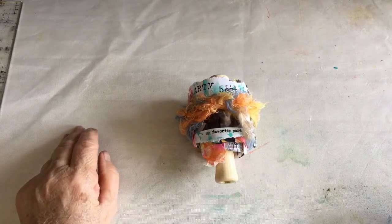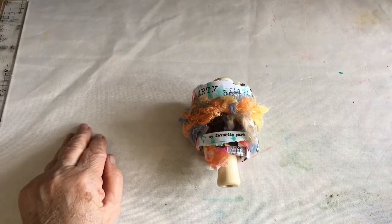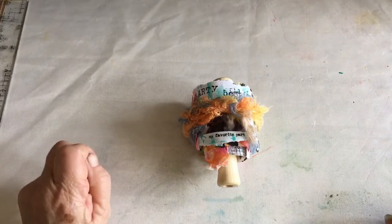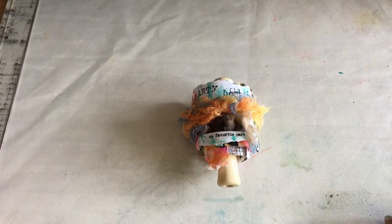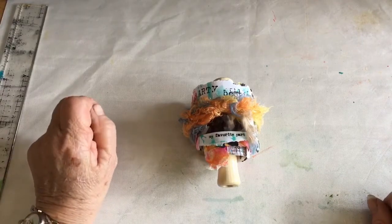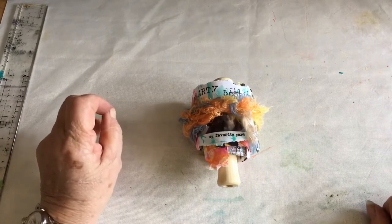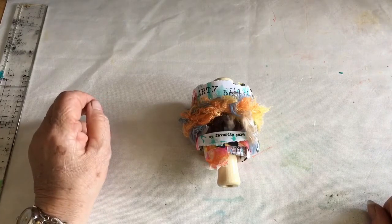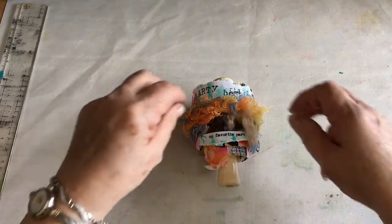Hi, good afternoon everybody. It's Angie from Art Journal Junkies. It's Sunday afternoon here in South Africa, and on Friday Trish, Sally and myself had an art play date. We took our inspiration from Kate Crane, who's quite a well-known art journalist, mark-maker, and really an excellent artist. We thought we'd share the video of one completed spiral art journal with you.